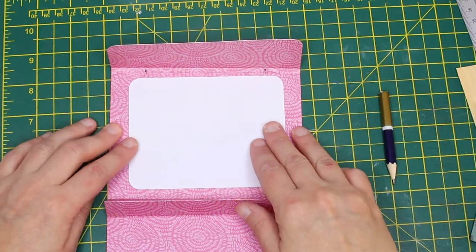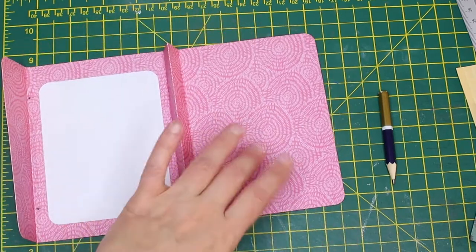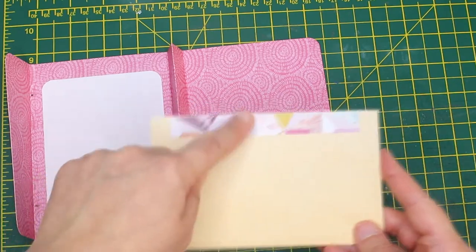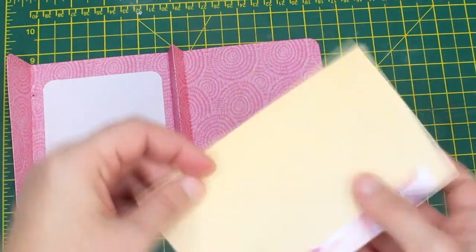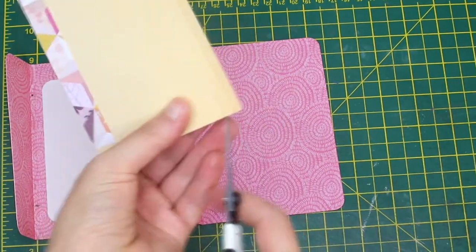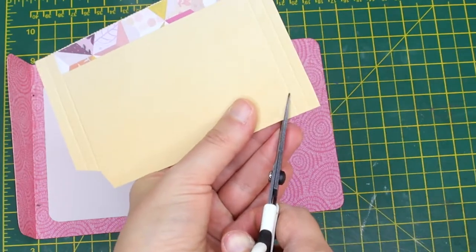Trim a piece of white paper to add inside the card in order to create some space for writing your message. For the pocket I used a piece of 5 and a half inches by 3 and a half inches of colored paper, which I scored at a quarter inch and half an inch on three sides. Trim the corners exactly like you see here.